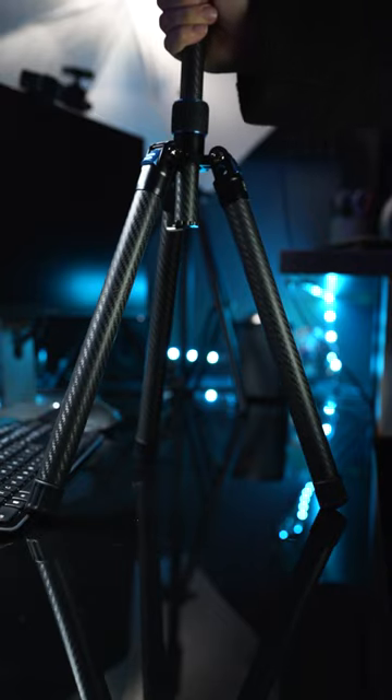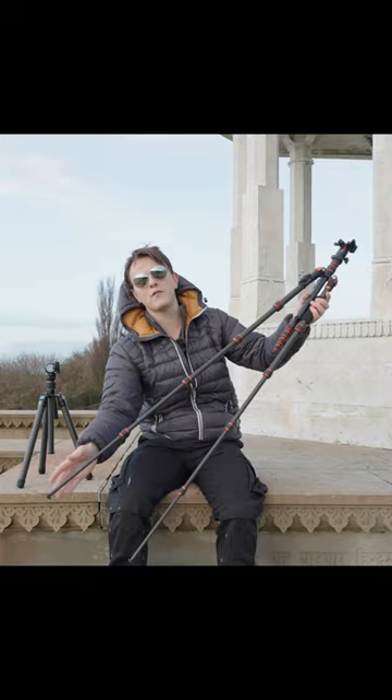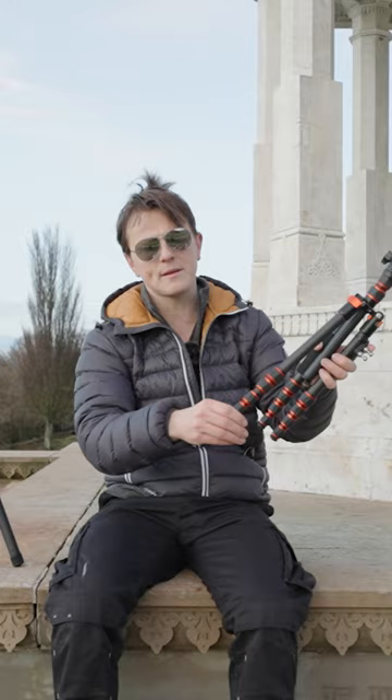This is the fastest tripod I have ever used, which is a strange statement because tripods are not usually described based upon their speed. But most tripods extend in sections — sometimes two, three, maybe four sections — and they have knuckles that you twist or clips that you unlock to extend the tripod legs.